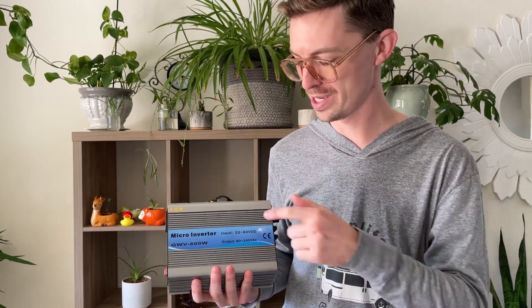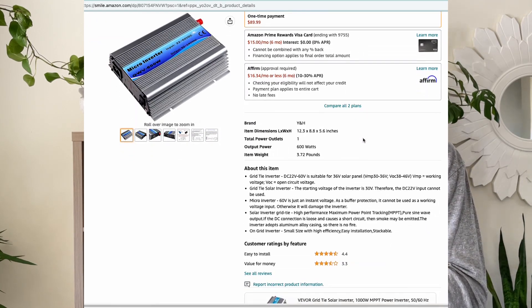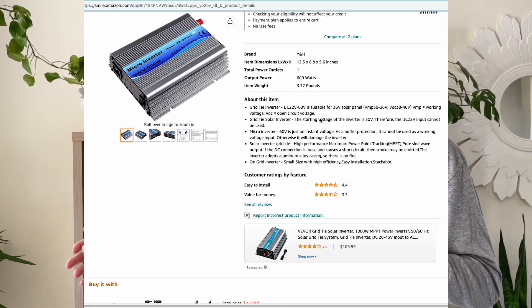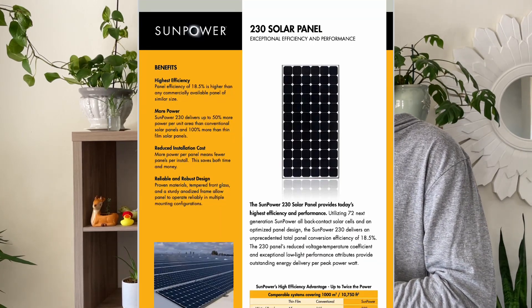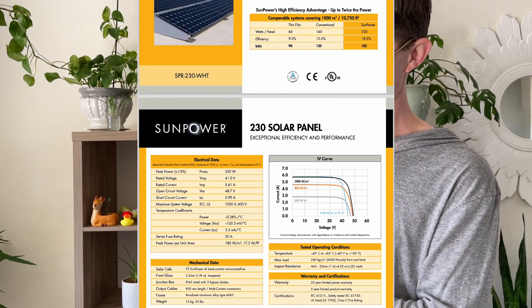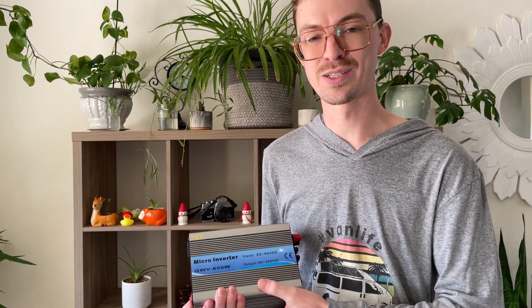A grid tie inverter is what you need. When ordering one, there are two things to check: input and output voltage. For your input voltage, watch out for VOC and VMP. VOC is the open circuit voltage — your solar panel in the sun with nothing connected. VMP is the operating voltage, what your panels normally run at under load. My solar panels' data sheet shows a VOC of 48.7 volts and a VMP of 41.0 volts. Looking at the specs of this GTI, it's technically slightly out of spec, but I emailed the manufacturer and they confirmed it's fine.